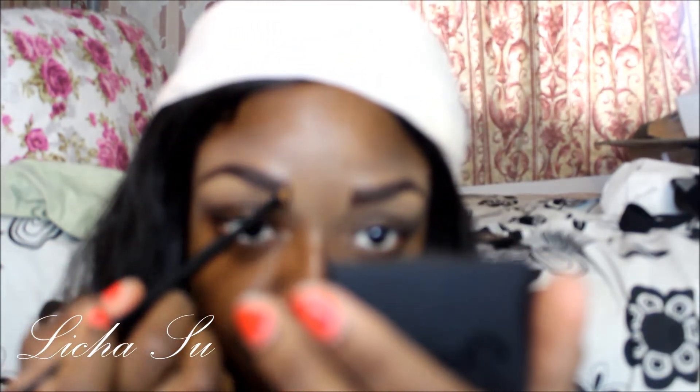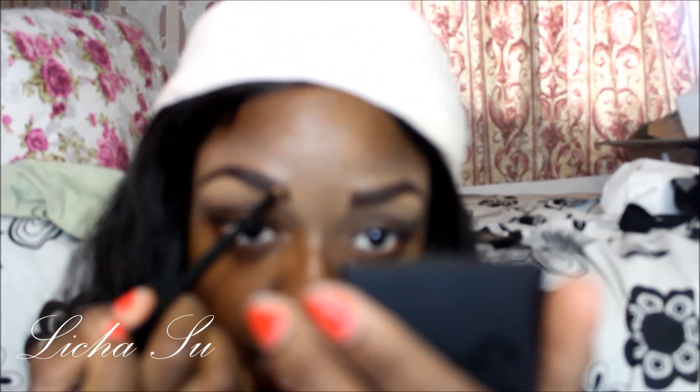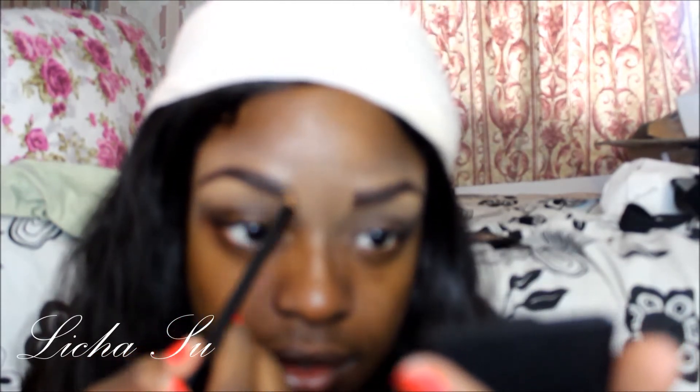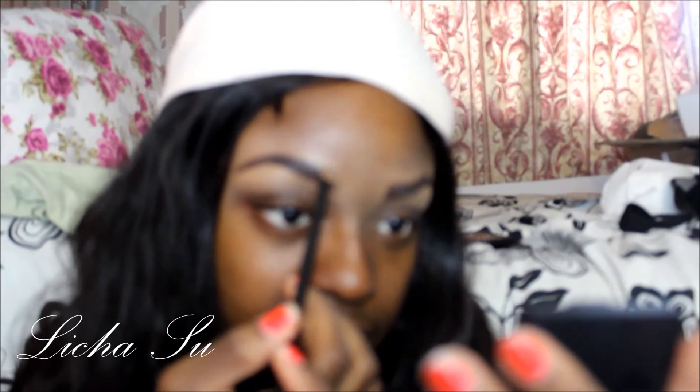Then I just dab a bit at the top to make it look more natural and real. It's going to be a bit harder for me because my eyebrows are quite thick, so doing it the same way others do it is a bit more challenging for me.